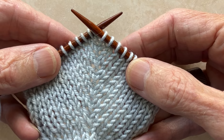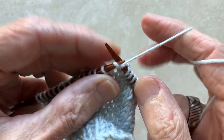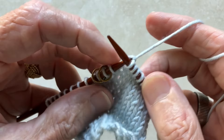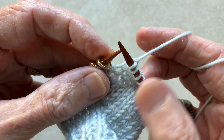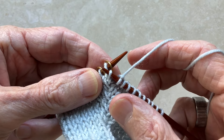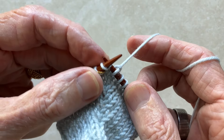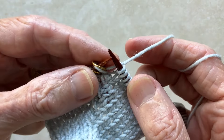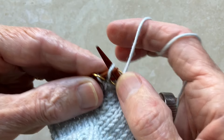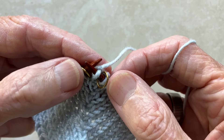Here's how it's done. Work across your row of stitches until you come to the first marker flanking the raglan stitch. When you get there, do not move the marker. Instead, take your right needle, insert it under the right leg of the lower stitch, pick it up on the left needle, and knit that stitch. Now slip the marker, then knit into the back of the raglan stitch — this helps close any gap between the two increases.